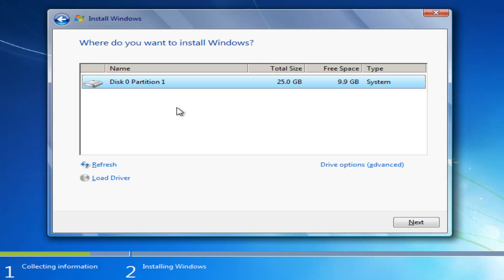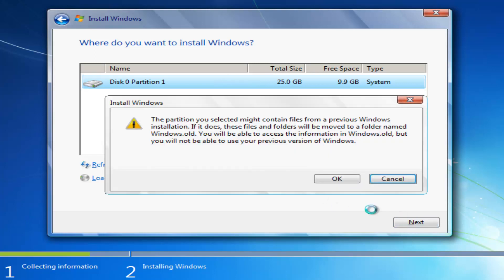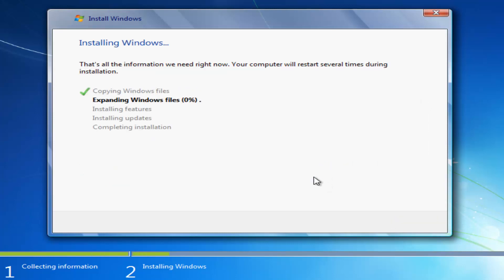It's going to ask where you want to install Windows. The type should be System, and you can generally tell by the largest hard disk space available. In my case it says 25 gigabytes total size — that's where Windows is currently installed and where we're reinstalling. Any recovery partitions would also be listed here. Once you've determined the correct drive, select Next. You may see a message saying the partition might contain files from a previous Windows installation — those files will be moved to a folder named Windows.old and will be accessible but you won't be able to use the previous version of Windows. Click OK to begin the installation process. This will take the longest amount of time, so just be patient.